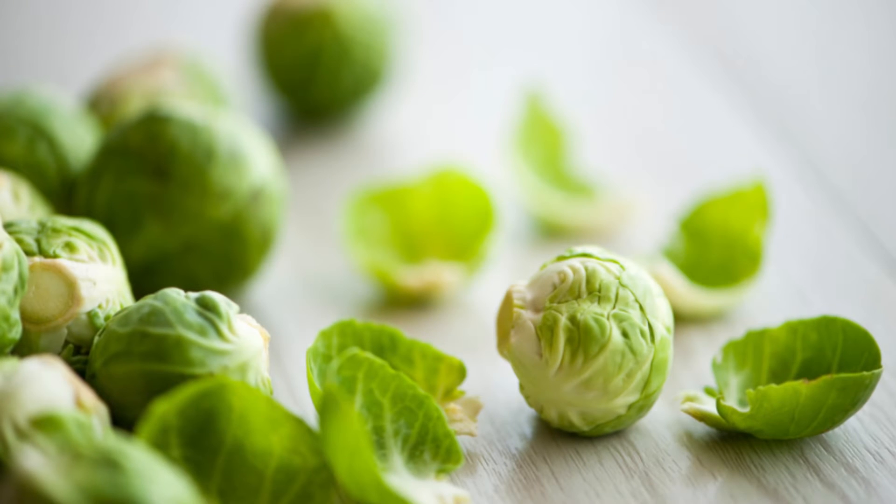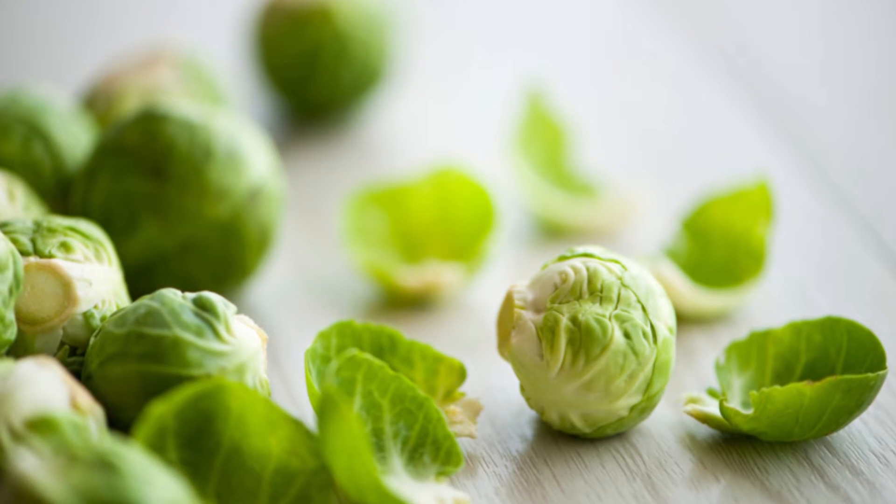Long Island Improved Brussels Sprouts is a semi-dwarf open-pollinated heirloom from the 1890s. It produces an abundance of delicious sprouts on self-supporting stems. Harvest after a light frost for the best flavor.